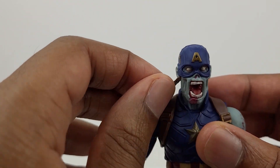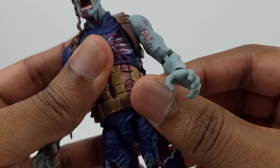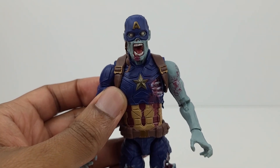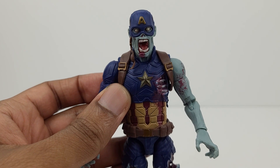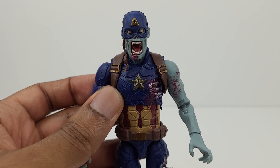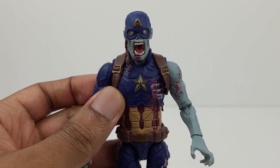In addition, the chin strap is flexible, as well as the harness and the belt. The bluish skin tone of the figure looks phenomenal, as the skin has a somewhat grayish light blue appearance to it. Overall I'm very impressed with both the paint job and sculpt of zombie Captain America, as the zombie appearance of the figure is spot on.